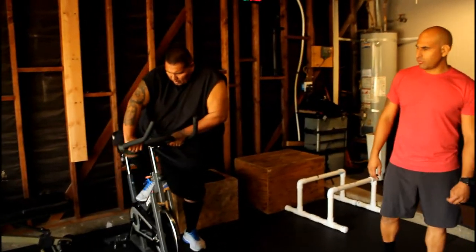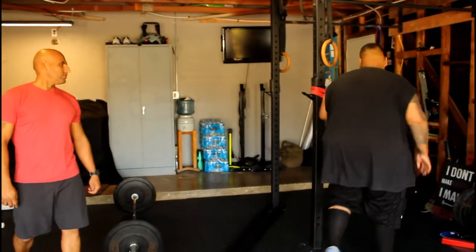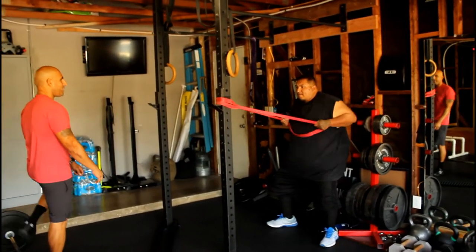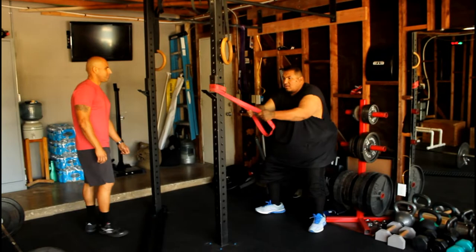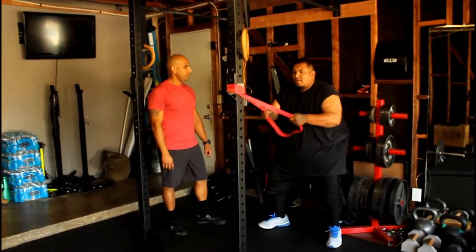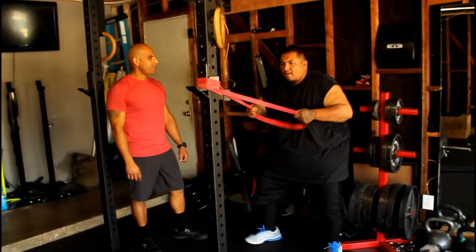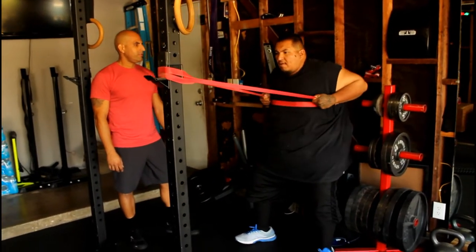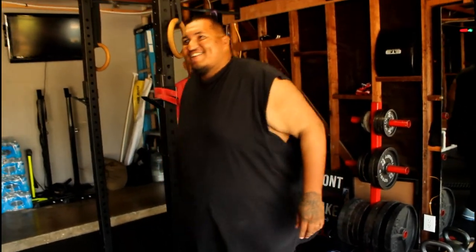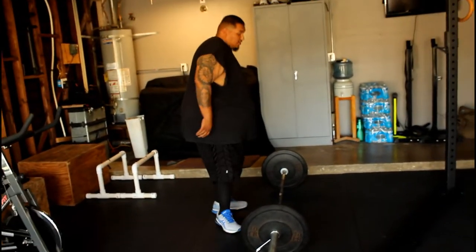Alright, now we're going to hit the band rows. Get into a little bit of a squat position — just a little bit. Pull back, straight to the chest. There you go. Nice. 10 of them. You feel them? Yeah, my arms, my back. Good — you should be putting a lot of it on your back.